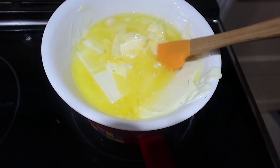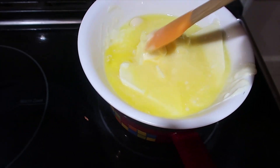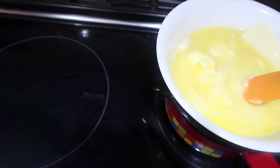I have half a cup of butter and four ounces of white chocolate on the stove, and I'm just mixing that together. It's gonna take a while — I didn't put it on that high of a heat. Just leaving that to melt. This recipe is on TikTok, so hopefully it works.